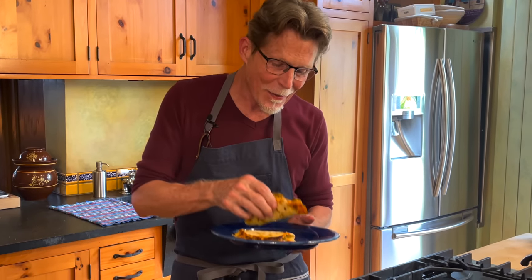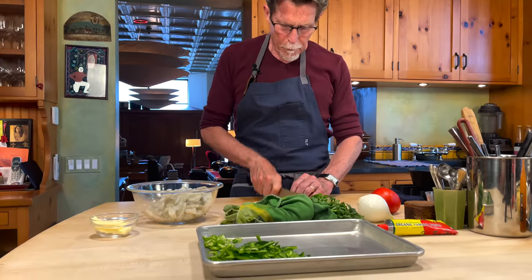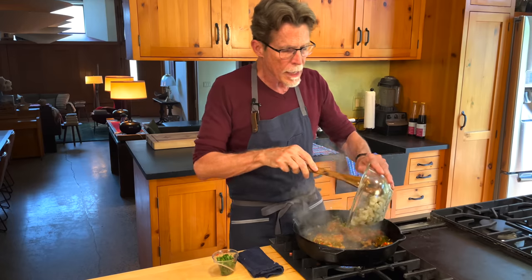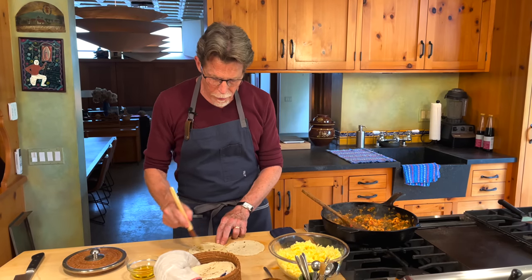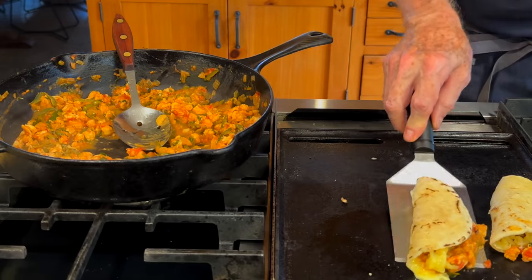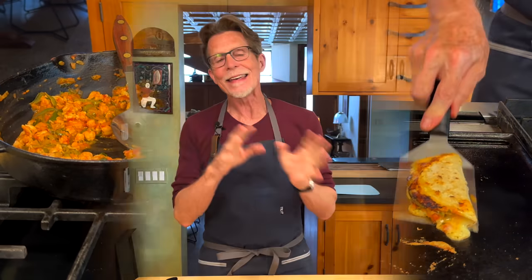Tacos Gobernador. The next page in our taco manual is going to take you to something that I think you're really going to love — it's called Tacos Gobernador, Governor's Tacos.